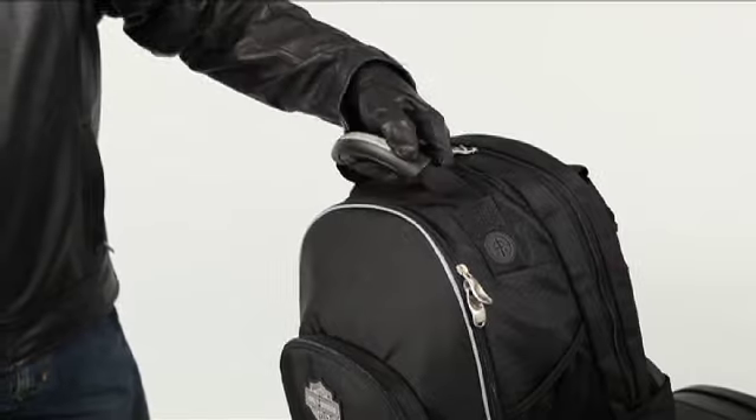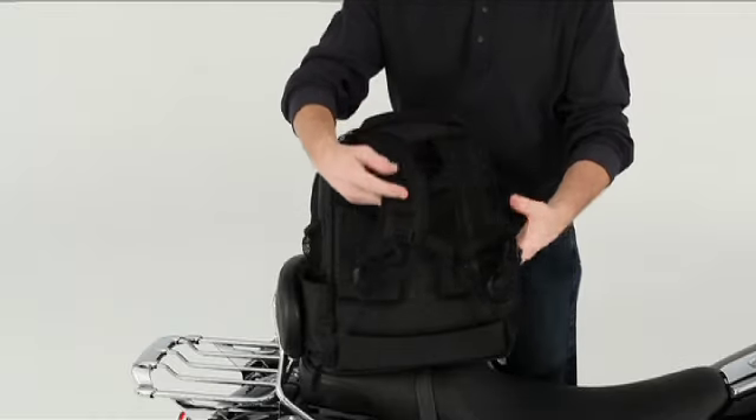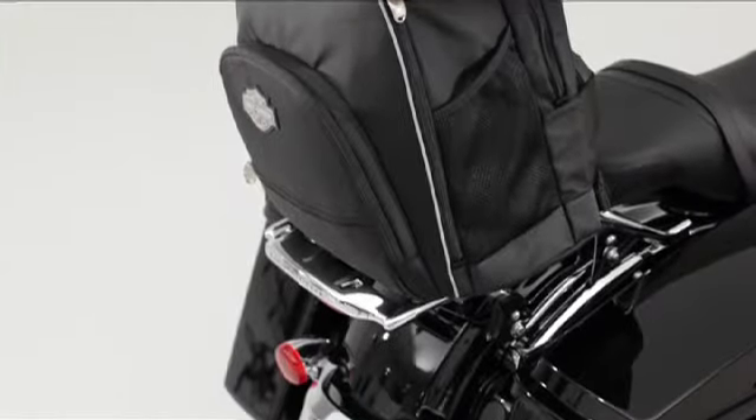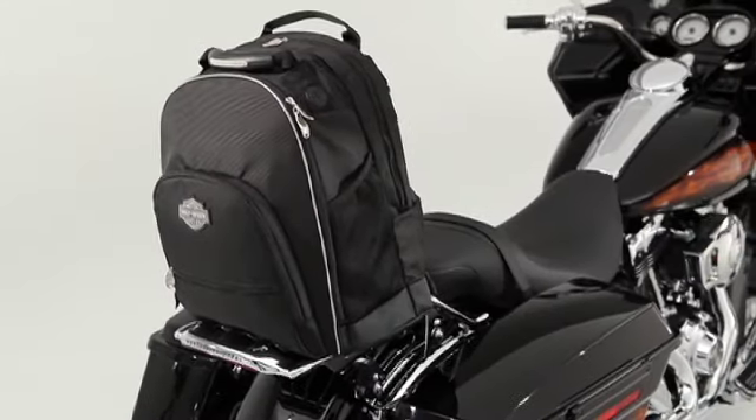When it's time to check out the rally, you'll appreciate that large, glove-friendly handle. And those soft-touch shoulder straps and the spine-friendly padded back let you carry the bag all day without discomfort. We told you our Sissy Bar backpack was the real deal. Now go visit your Harley-Davidson dealer and see it for yourself.